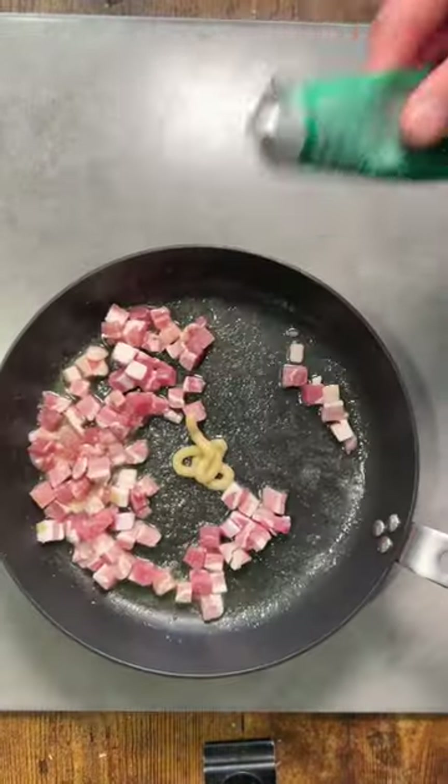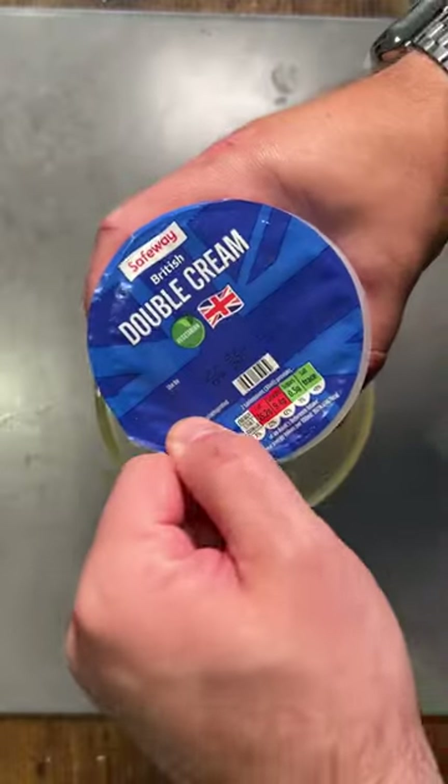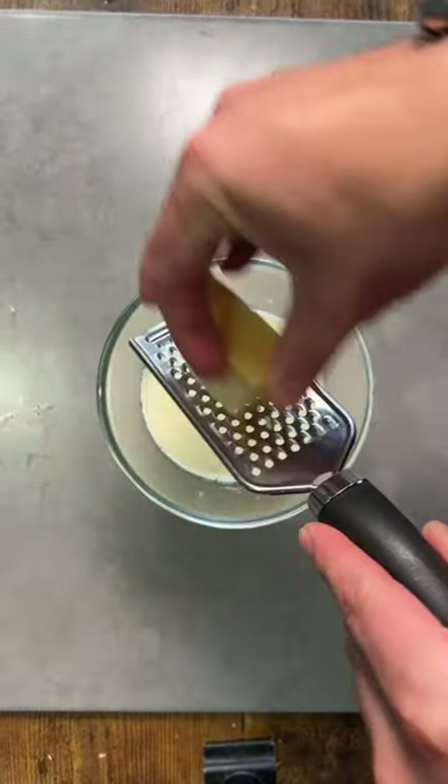Creamy carbonara on the table in under 10 minutes. Fry up your bacon lardons in butter and garlic. Mix one egg with 50 ml of cream and 50 grams of grana padana. Season well with cracked black pepper.